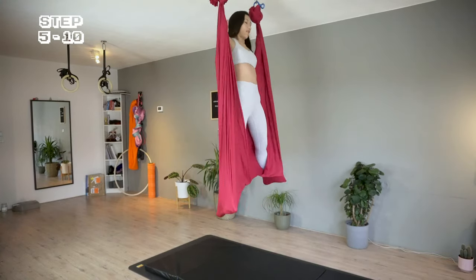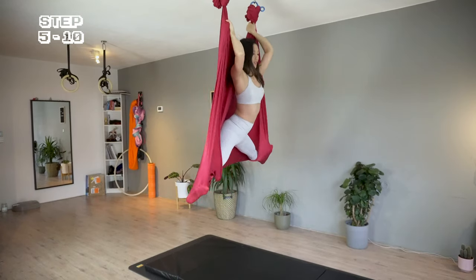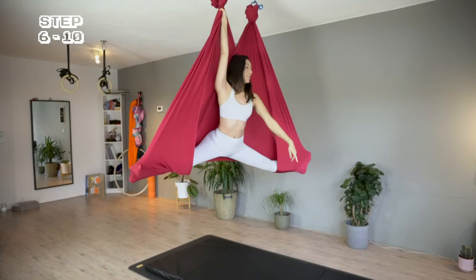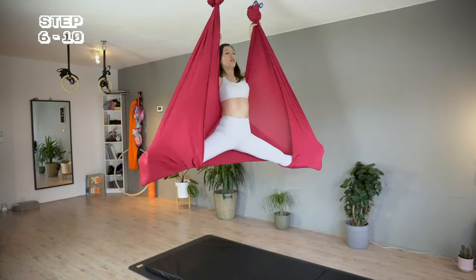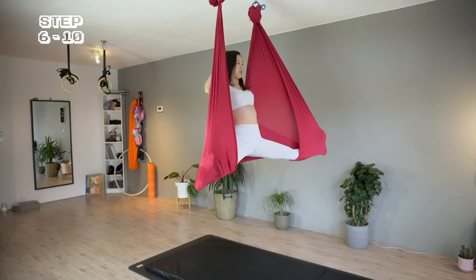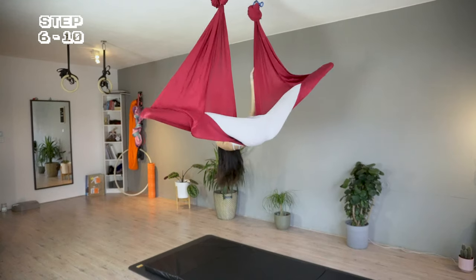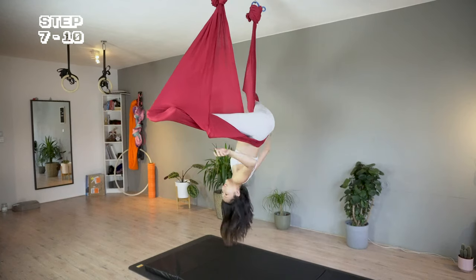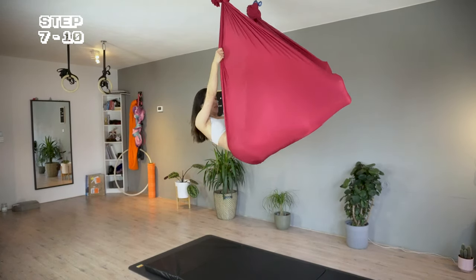Opening up to a split. I'm reaching my arms up and behind the hammock, then leaning back to an invert. I'm reaching the right knee into the hammock, grab the hammock and bring the legs back together — also bring them back together inside the hammock.